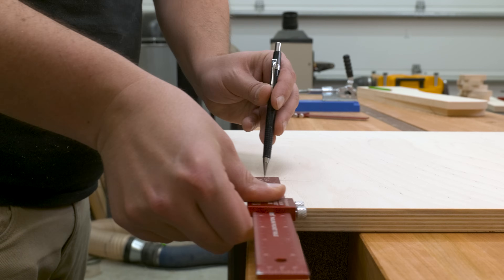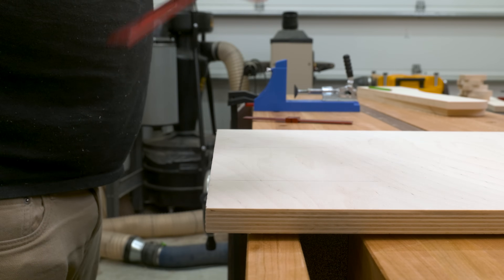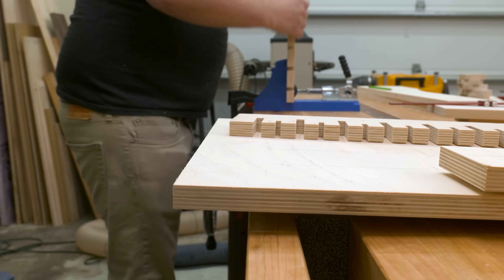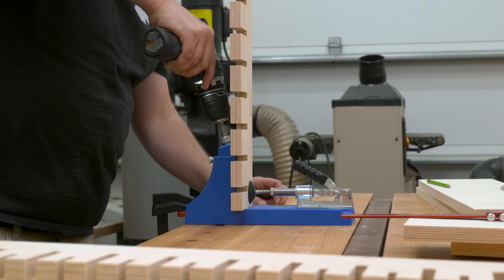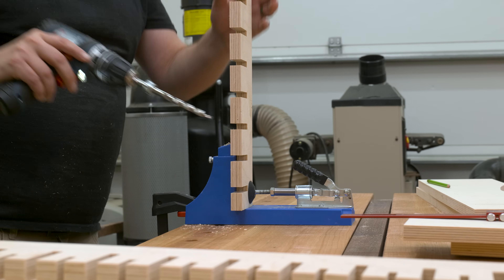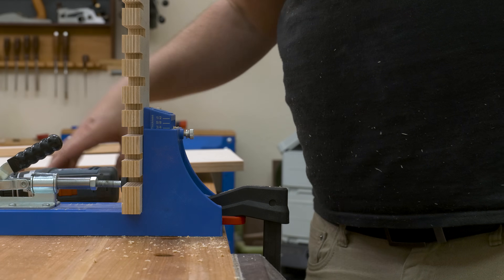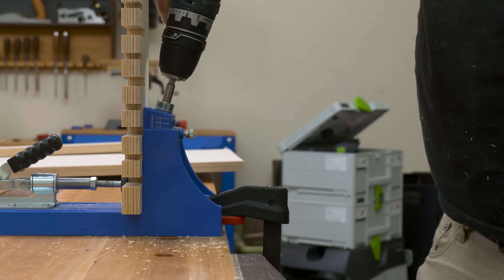Next it was time to lay out our joinery, and for this one I'm going to be using pocket holes. So once I've laid out my pocket holes on all of my work pieces, I just used my pocket hole jig to drive them in. While I'm not a huge fan of pocket holes for furniture, I think for shop projects and cabinets, pocket holes are awesome. But if you wanted to go a different route, you could opt for dowels, dominoes, or biscuits. I just think pocket holes are a great solution for this project.